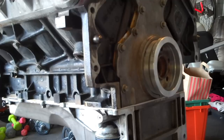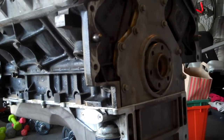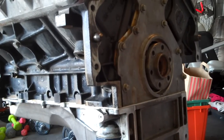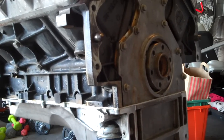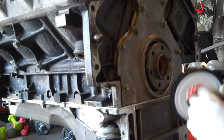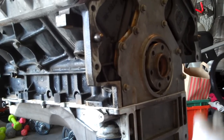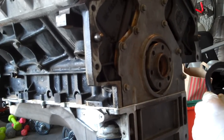Now that you've got everything torqued properly, go ahead and slide this alignment tool out of place. Next you're going to actually install the rear main seal itself. I'm going to go ahead and pop this little alignment tool that's there out of the way.